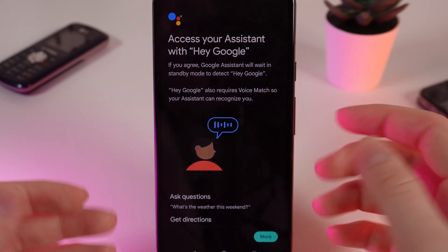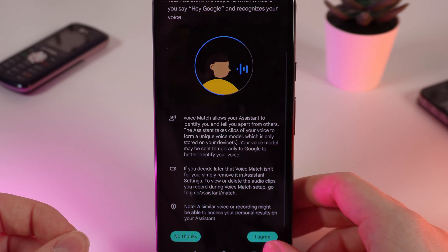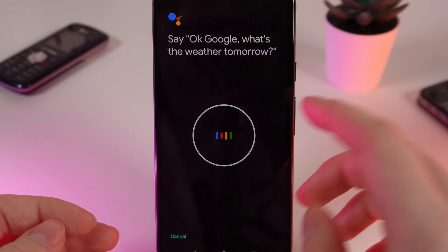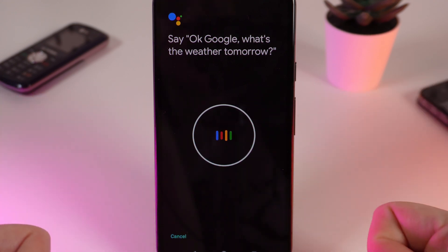Now to continue the setup, click More, I Agree, and one more time. After this you would need to say some words that are shown on the screen so that Google Assistant can recognize your voice.